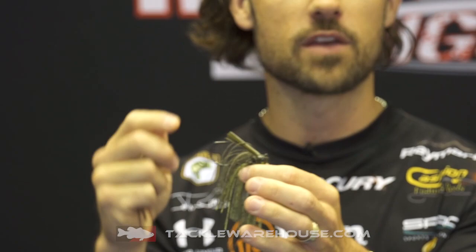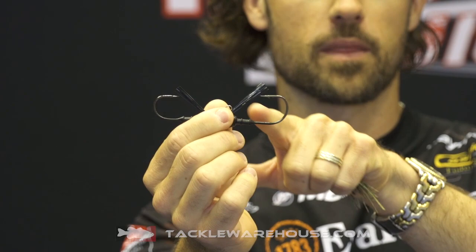And here is the Flip Out — this is like the beefed up version. As you can see, we've got two half ounce heads. This is the Mini Flip hook, and this is the Flip Out hook — much bigger. It's also a custom VMC hook, designed exactly how we wanted it. It's got that slight bend down like you're used to on a straight shank flipping hook.